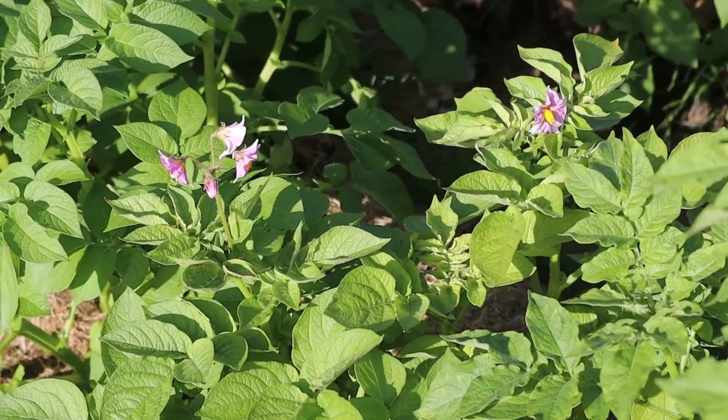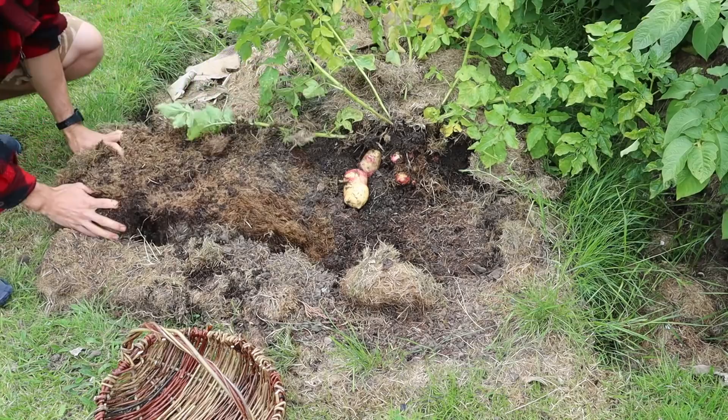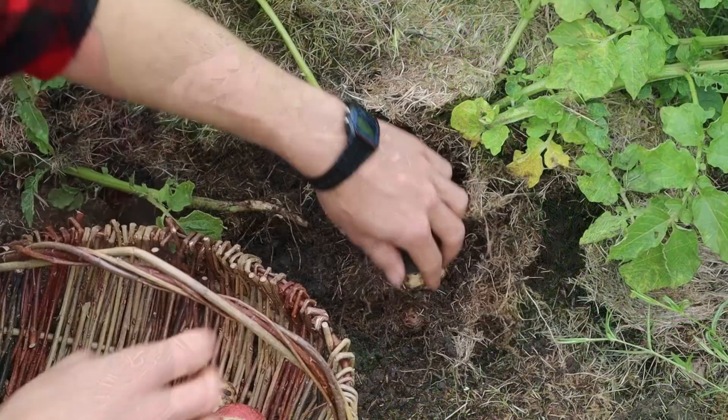After flowering they were ready to harvest, and whenever I needed some tatties for my dinner I could just go out into the garden, flip over a turf and voila — beautiful fresh golden nuggets of starchy goodness.